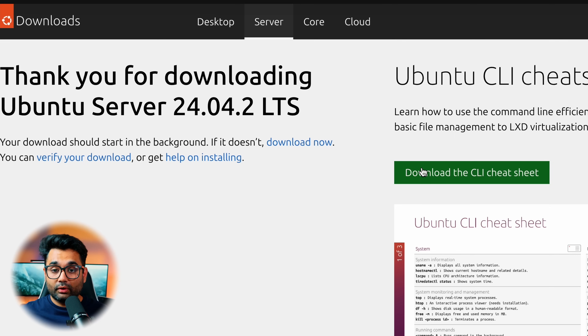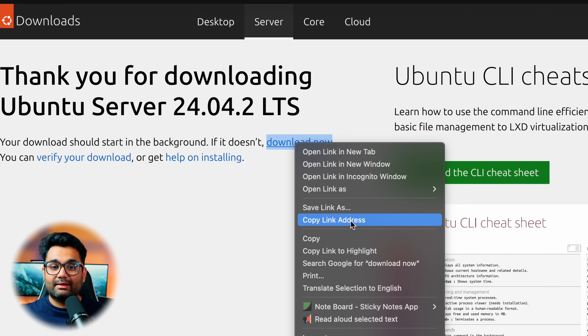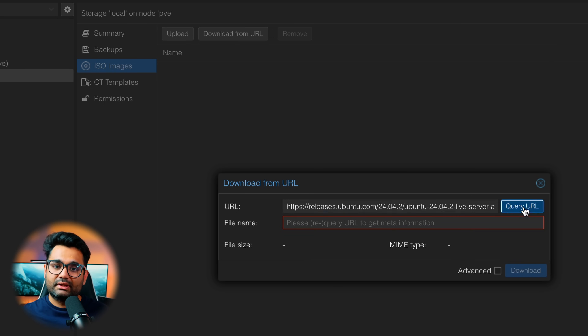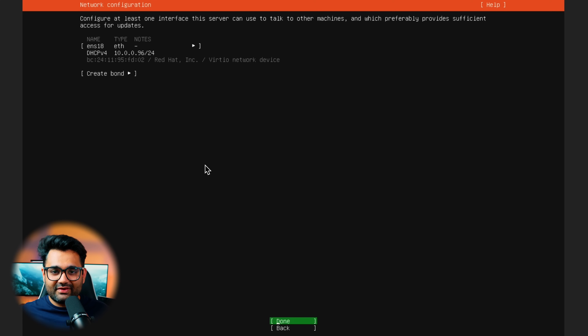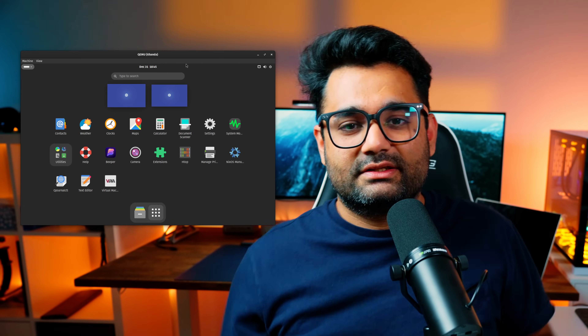With Proxmox set up completely, it was time to install Ubuntu. I created a virtual machine and assigned it four cores, 8GB of RAM, and 80GB of storage. For the OS, I picked Ubuntu Server version 24.04.2 LTS — it's fast, lightweight, and perfect for server tasks. Just upload the Ubuntu ISO to Proxmox and install like you would on any other machine. After installation, I logged into Ubuntu, and yep, it's a command line interface. If you're used to Mac or Windows you might feel intimidated, but you can easily install a GUI like GNOME with a few commands — I have links to those in the description.